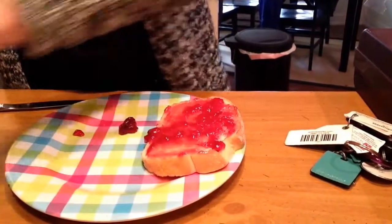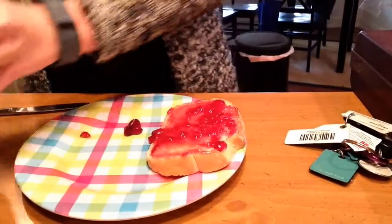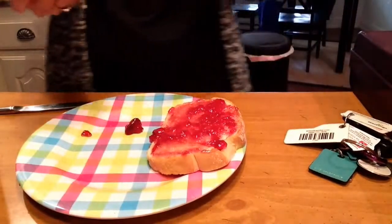The next thing I'm going to do is I'm going to grab my jar of peanut butter. Open my jar of peanut butter, and then I'm going to take my other piece of bread.